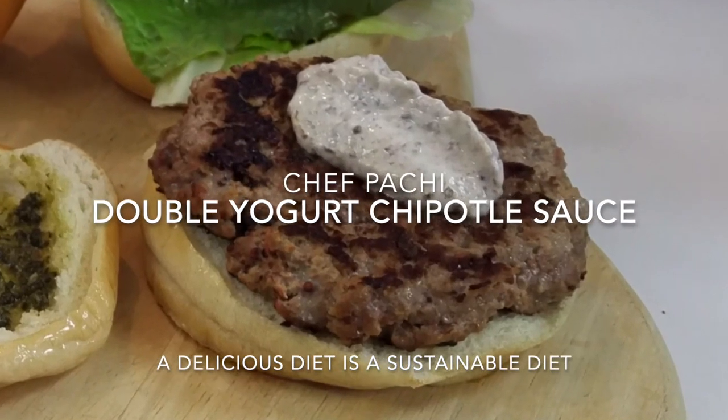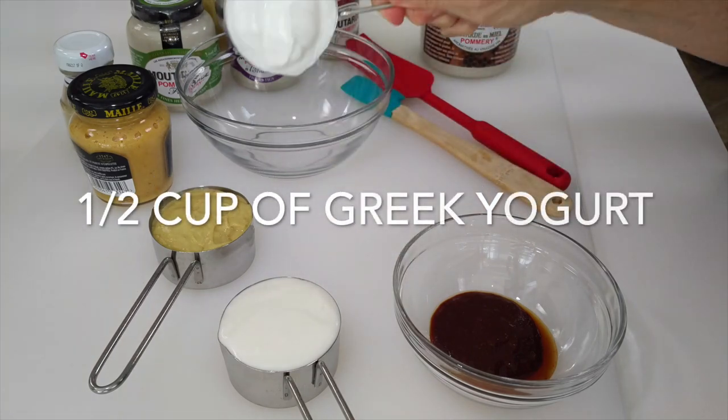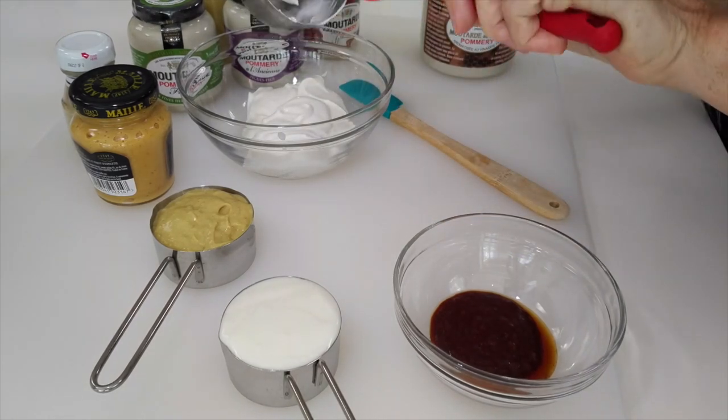Hi! Welcome to Chef Pachi's Double Yogurt Chipotle Sauce. This is an amazing sauce that is very low in carbs, has protein, and is delicious.